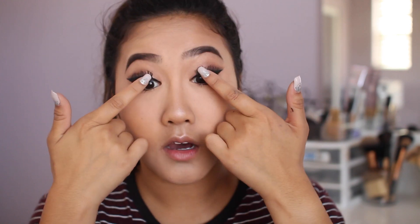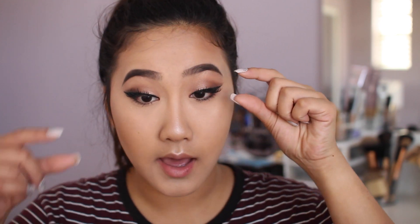Boom! So as you can see, I got my lashes on — these are the Ardell Demiwispies. It honestly ties the whole look together. I really love how the eyeshadows blend in with the eyeliner — it just elongates the eye. For lips, I'm going to be using the MAC lip liner in the shade Whirl and aligning my lips.